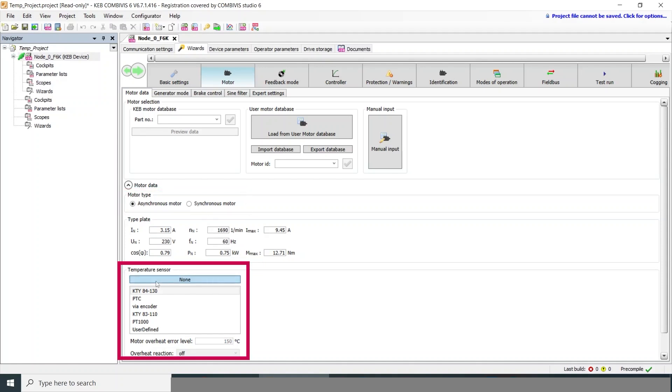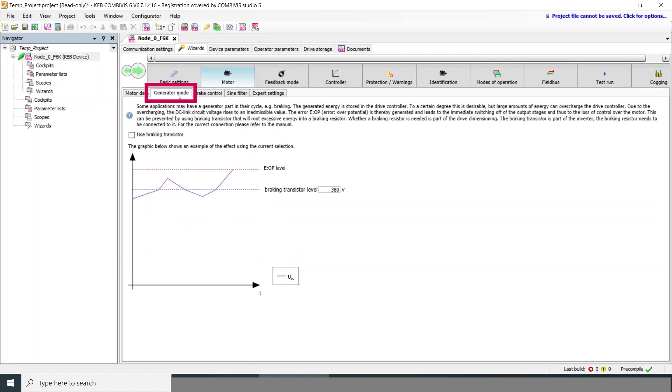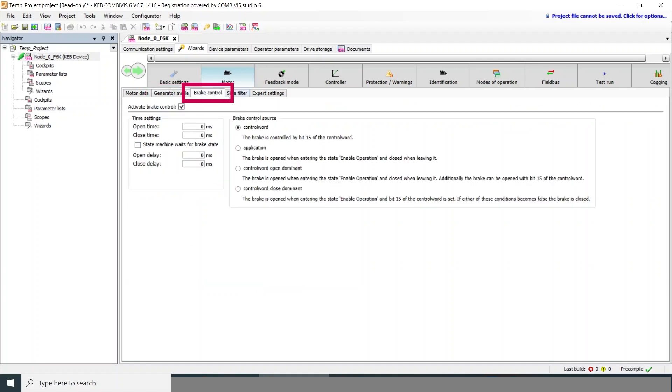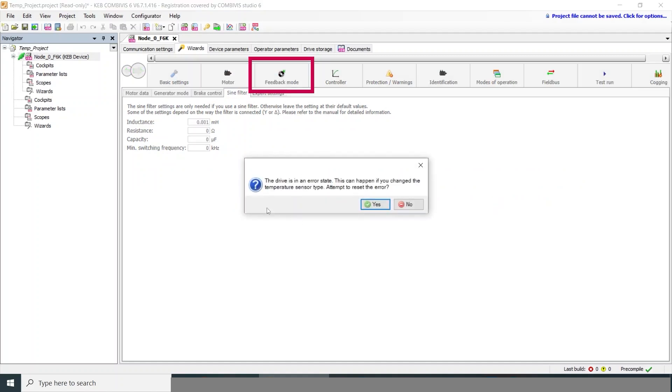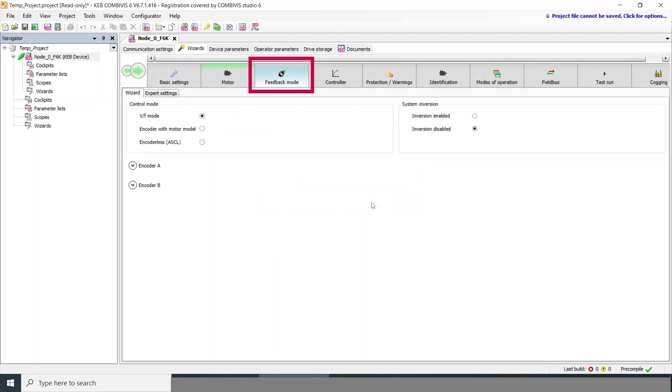In this case we have no temperature sensor, but the drive supports a number of different options. This section covers a braking resistor, which we're not using here. The drive also has a 24-volt brake control that can be used to open and close the motor brake, but this motor does not have one. An error state occurred because we turned the motor temperature sensor off, so we'll quickly reset the error.